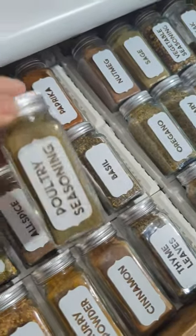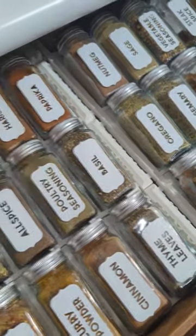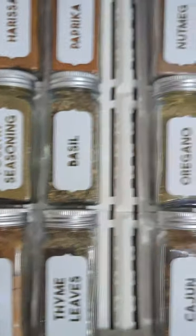I created the labels with a free shape on Cricut Design Space and used an inverted cut. I love this bold font so much. Now every time I open my drawer, I feel happy.